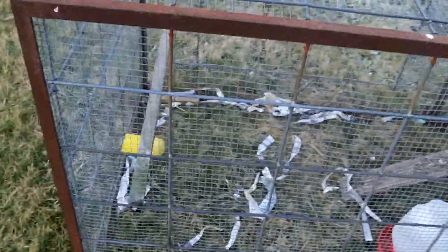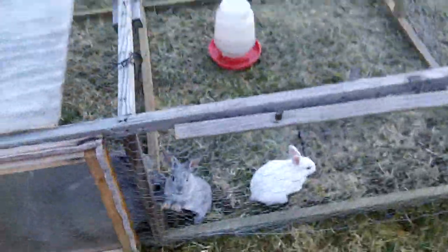But once the babies have grown to a reasonable size — they've furred themselves out, they're starting to explore, they need a little bit more space — we move them over into this coop.